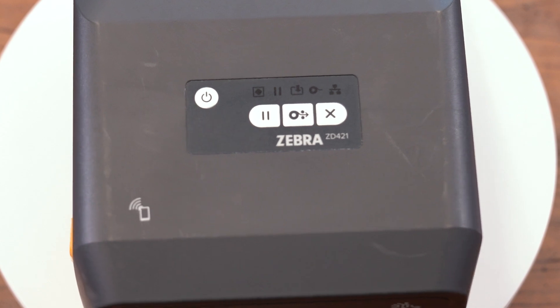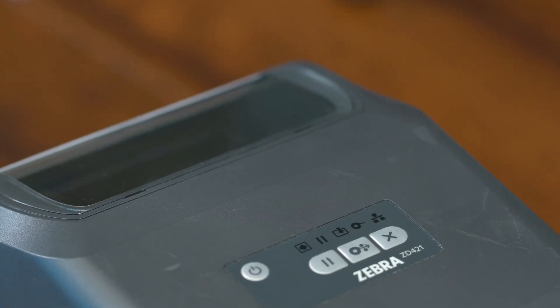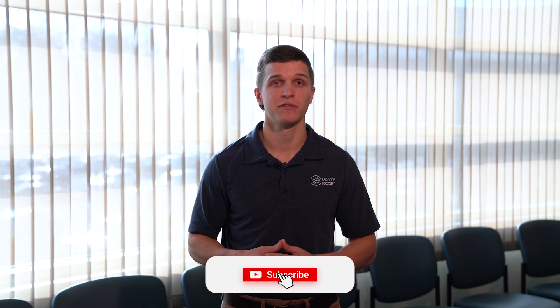And that's the ZD421 printer. Thank you for watching. We hope you enjoyed the video of the Zebra ZD421 printer. Follow along for more great content. You can find us on the web at barcodefactory.com or give our team a call.